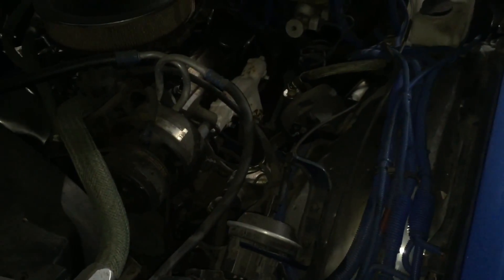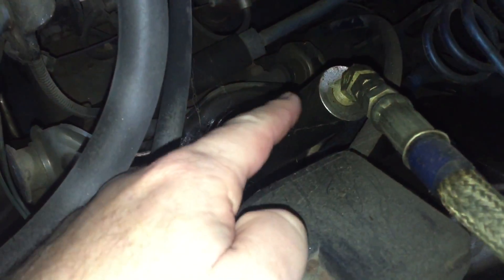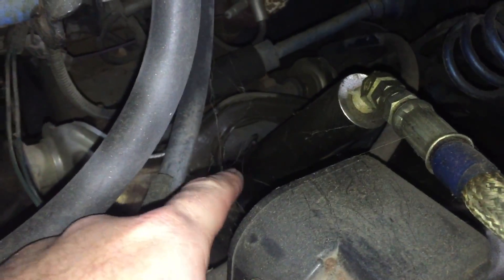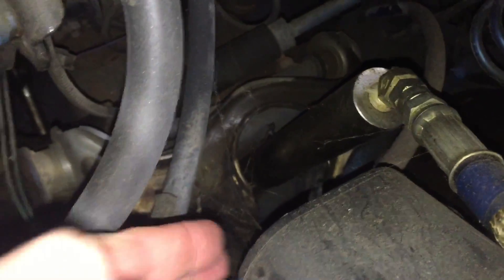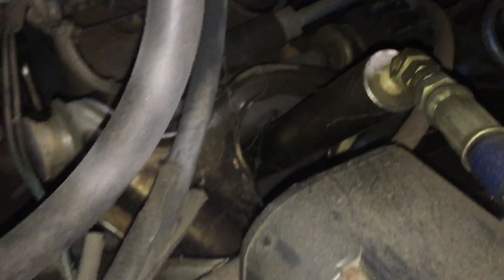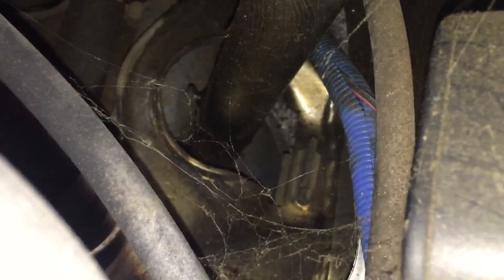Now we're under the hood to explain how the hydraulic cylinders actually mount. This pretty much goes for any rear-wheel-drive car from the 1960s on. This is your hydraulic cylinder — what happens is you take the original hole for the shock, open that up, the shocks are no longer installed, the cylinder comes up through, and then you put the aftermarket coils in. You can see this notch cut in the upper control arm, which makes room for the cylinder when the camber or angle of the control arm changes.